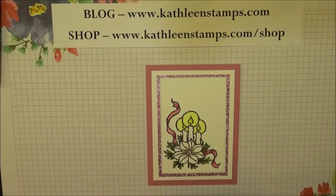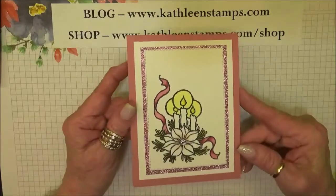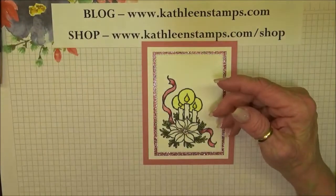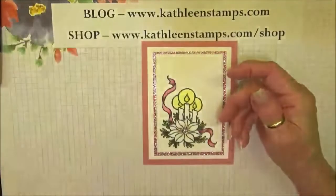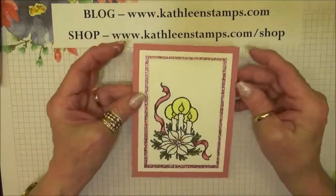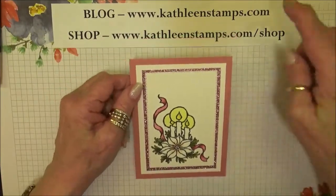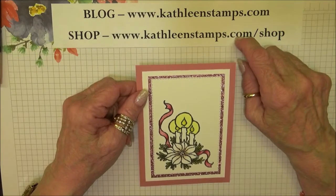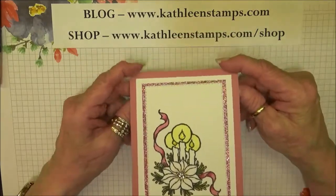Hi stampers, this is Kathleen. I'm an independent Stampin' Up demonstrator and I blog at KathleenStamps.com. Today I'm going to be showing you this Christmas card using the God's Peace stamp set from Stampin' Up and the stitched rectangle dies. All of the information for this card — the cutting measurements and supplies — can be found at my blog at the coordinating blog post, with a link at the bottom of my video.